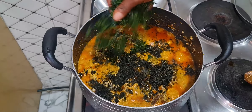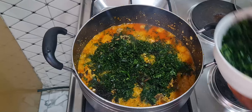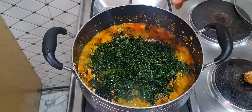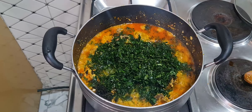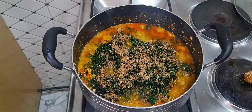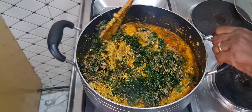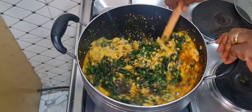I'm adding some ugu leaves now. Then I'll add some crayfish to make the soup very tasty. I'll now combine everything. You can see the face of our egusi soup.